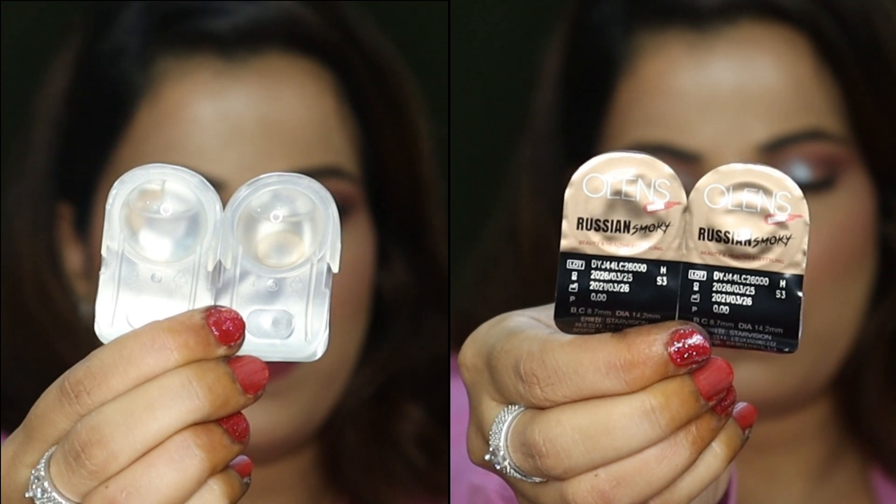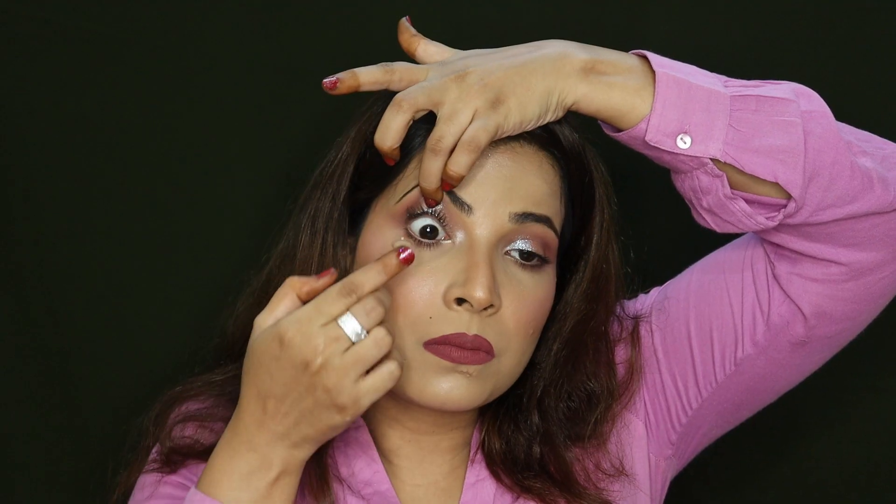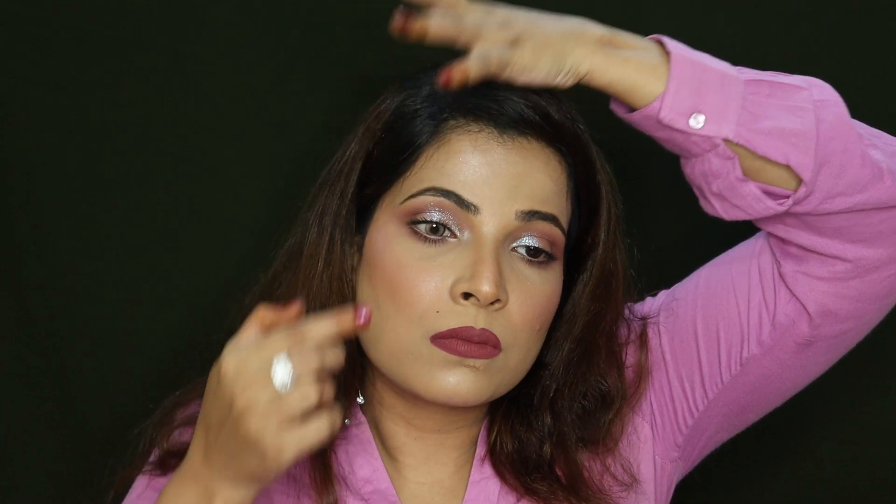Next, we are trying Russian Smoky Brown — this is how the lens looks. It's not very dark, so it will look somewhat natural. For sure, this is not a very natural sort of color. If you need a very natural brown, definitely don't go with this one. It's a little dramatic but very unique. If you want to wear colorful contact lenses with some extra drama, you should try this. It's a combination of brown and gray — a matte brown shade. It has a little white border, so it gives a doll-type effect. I'm personally liking it a lot — let me know what you guys think.